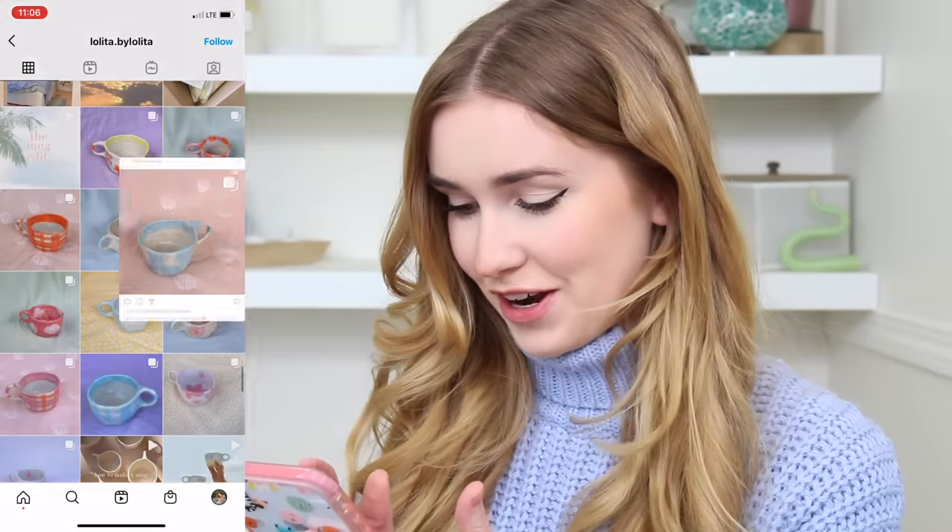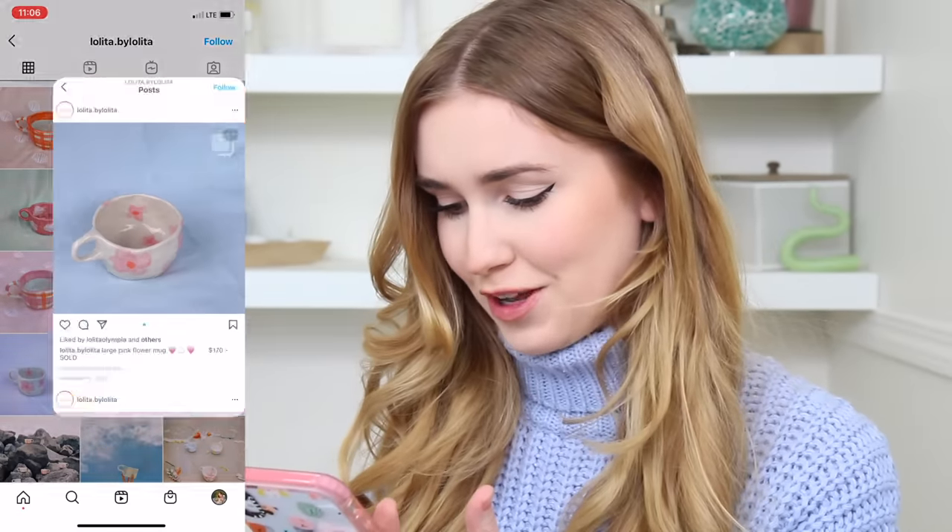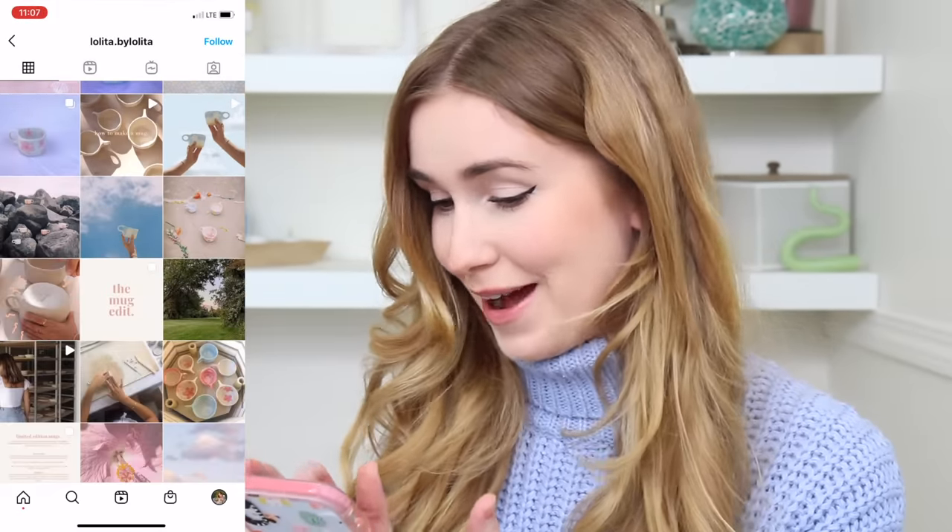What I'm making is heavily inspired by these mugs. This is the account I got the inspiration from — super super cute, and I hope they don't mind that I'm taking inspiration from them. I'm very excited to get started and see what we can create. I absolutely love making pottery, so if you guys want to keep seeing videos make sure to let me know down below. Let's get into trying to make these cute pastel handmade mugs!